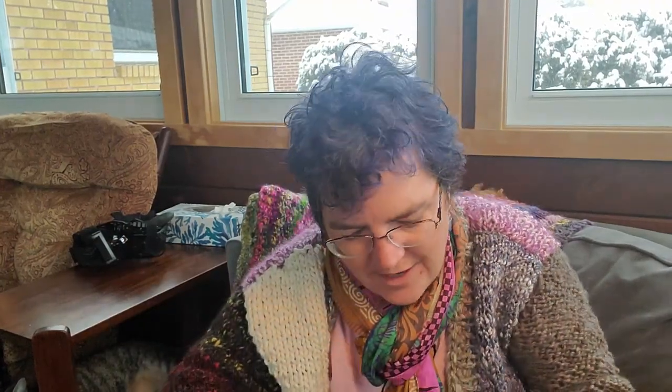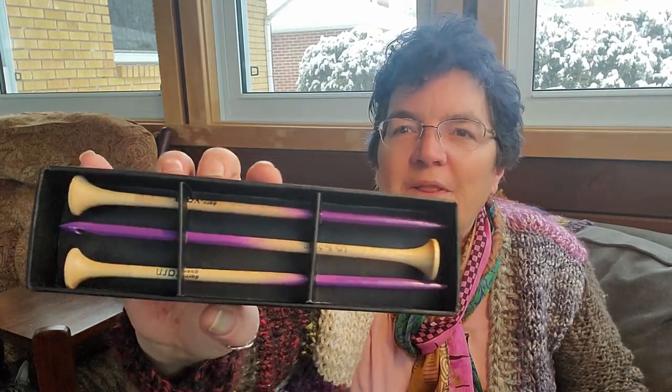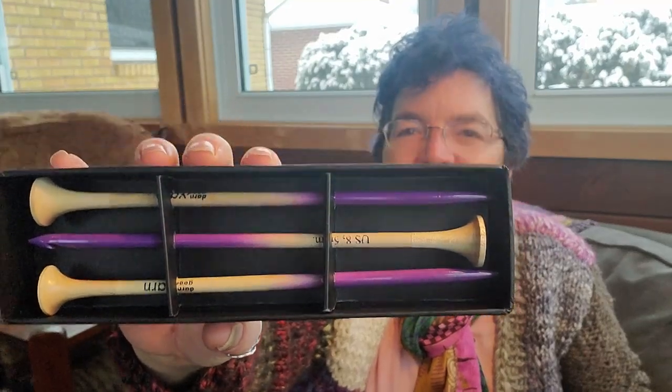Then we have the ombre knitting needles and hook pack. If you've ever looked at Darn Good Yarn, these are kind of their signature thing, and they are so cute — I love the ombre color. I've never actually used these so I will have to try them out. It's a five millimeter crochet hook and a five millimeter knitting needle. I tend to use circular needles even for straight projects because I find them easier to hold and control, but I will definitely try these out. These retail for $20.